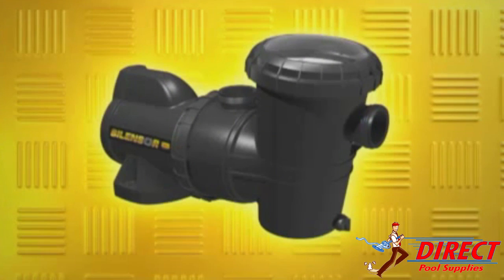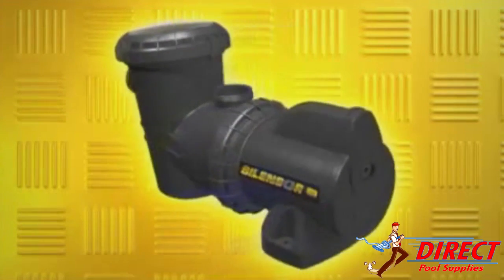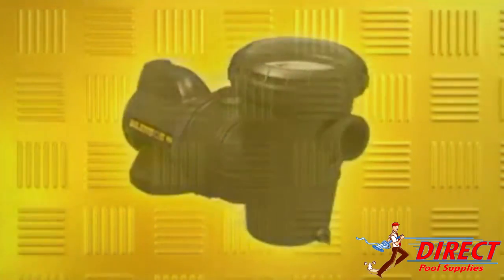The SilenSor motor does not need a fan, which is a big contributor to noise. The very low operating noise levels make SilenSor ideal for backyard operation close to neighbours, where quietness is very important.